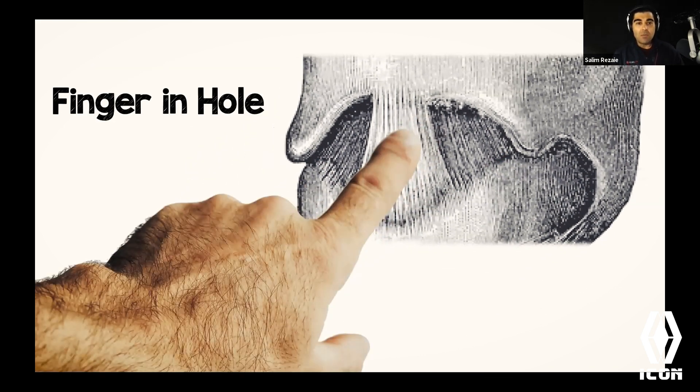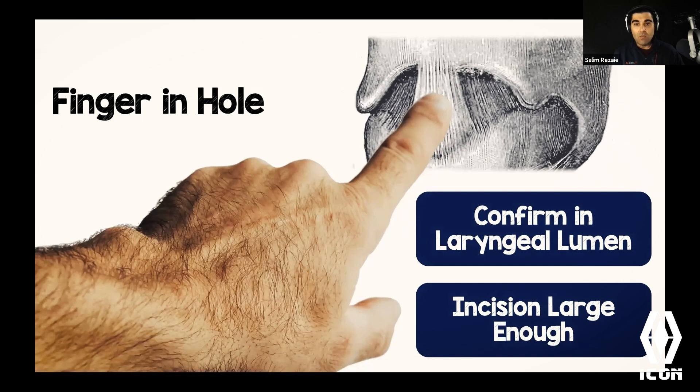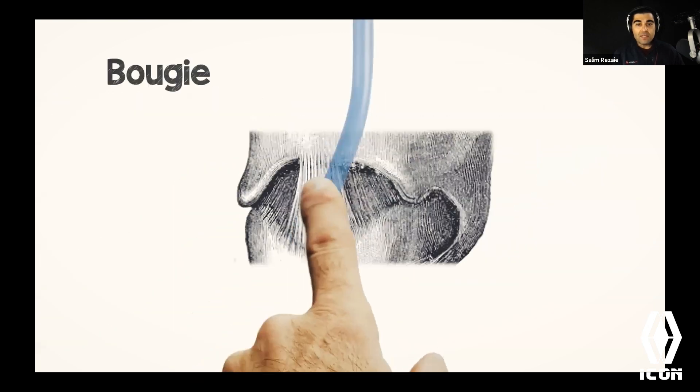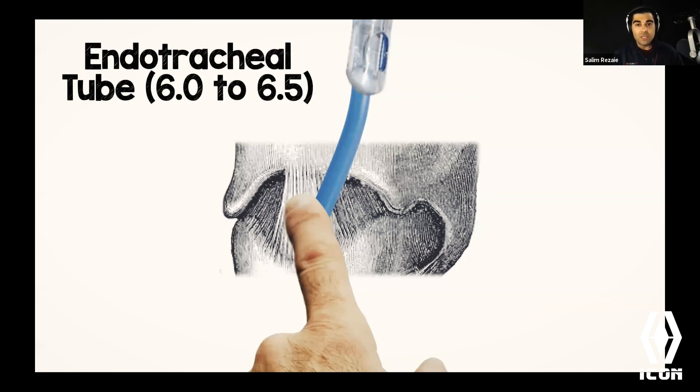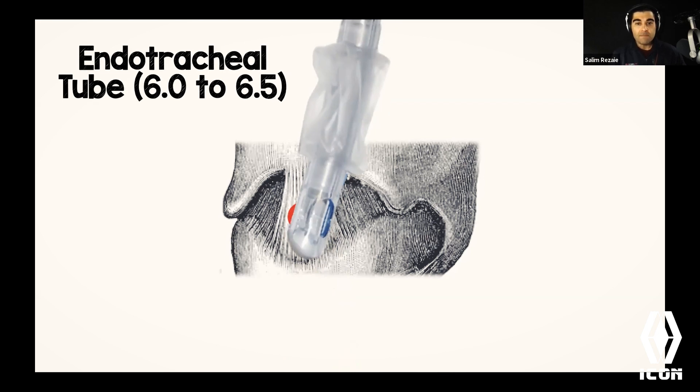Once you've made the cuts, remove the scalpel and put your finger in the hole. Why? First, you confirm you're in the laryngeal lumen. Second, you confirm the incision is large enough to fit a 6-0 or 6-5 endotracheal tube. Then the bougie slides in right behind your index finger — while your finger is in the lumen, slide the bougie right behind it. Once you have that in, remove your index finger, load the endotracheal tube over the bougie, and advance it.